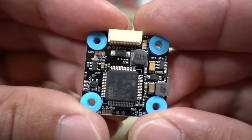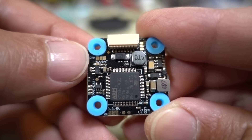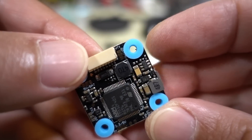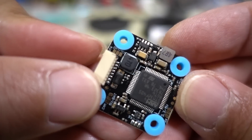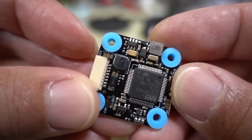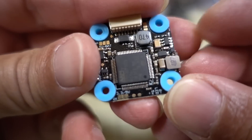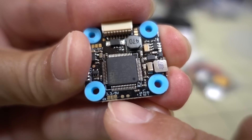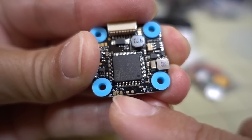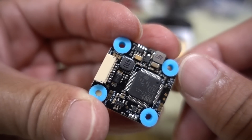On the other side there are some additional solder points — some of these are solder bridges. For example, for camera voltage you bridge the two on the left for 5 volts or the two on the right for VBAT. For the video transmitter it's two on the left for VBAT and two on the right for 5 volts. On the bottom for your receiver, bridge the two on the left for 3.3 volts or the two on the right for 5 volts. That's pretty much all the connections.